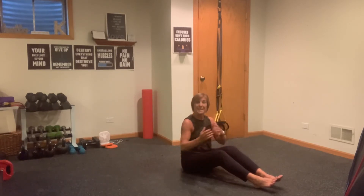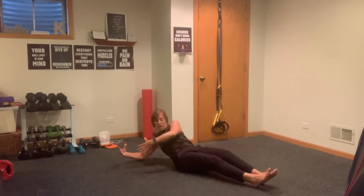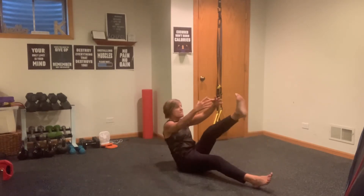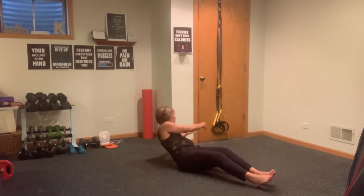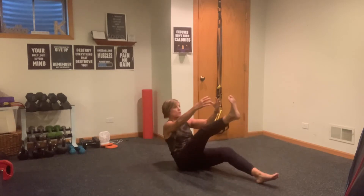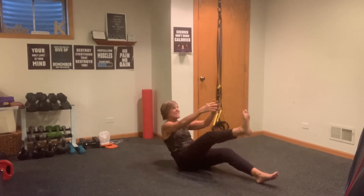Now we're going to do that again but a little bit faster — we're going to add an opposite leg lift. Rotate to the right and lift up, lift. Now we're going to pick up the pace, keeping that beach ball hold. Four, five, six, seven, eight — switching sides — rotate, reach, three, four, five, six, seven, and eight.